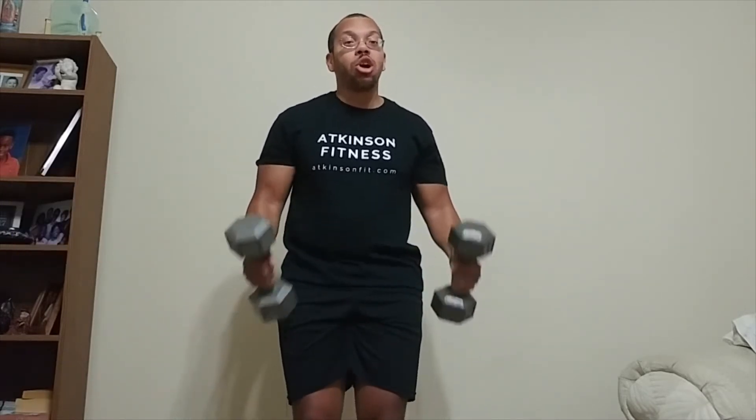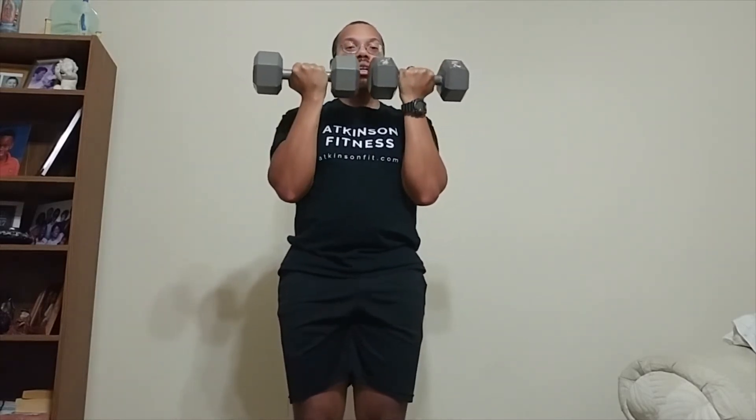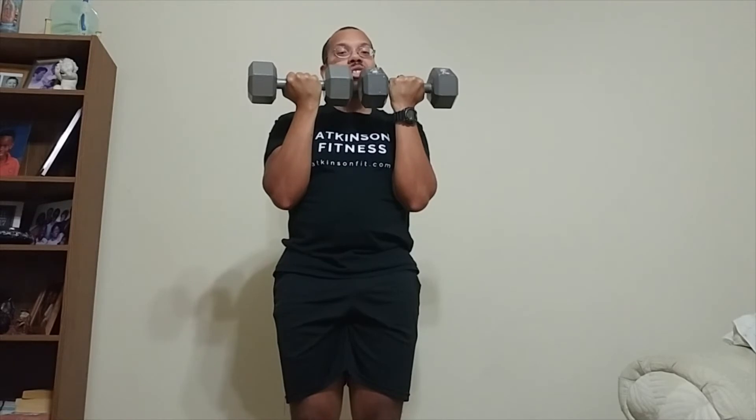Hi, Javier here with Atkinson Fitness. We're going to do Arnold press partials. To begin, you're going to start off with an Arnold press. Palms are facing in with your dumbbells. You're going to rotate all the way up, palms facing out at the top of an overhead press, and you're going to rotate those palms back in front. That's your first set.